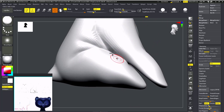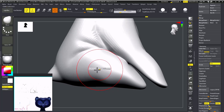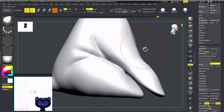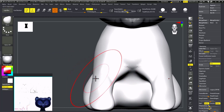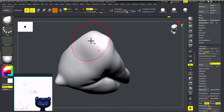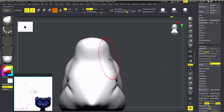With the Move brush, I'm going to give a curve for both hands. Now I'm going to make sure it goes back the way it should. If you need to work under any other subtool, just hide the others.